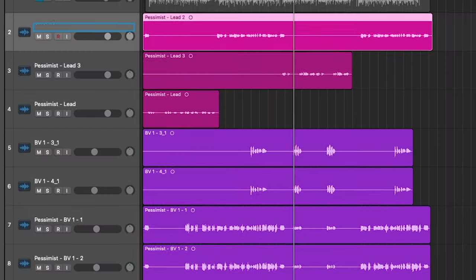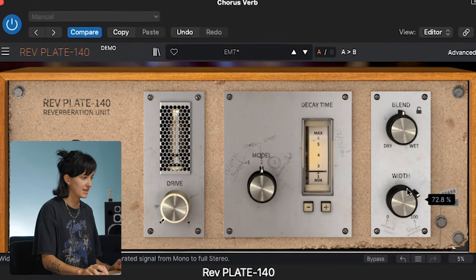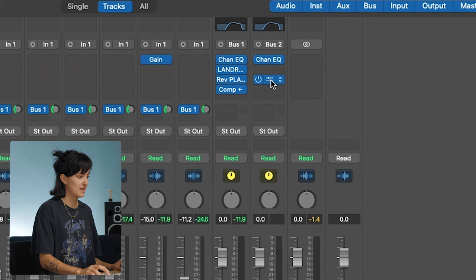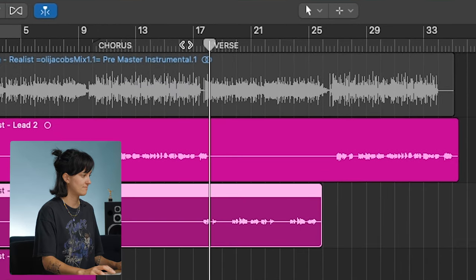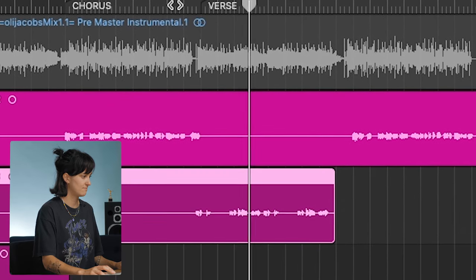Tip five: use different reverbs for different sections of your song. Separate your vocal tracks based on the sections of the song and then send each of those to a different reverb. On the chorus reverb, I'm going to make it a little less wide and decrease the decay time — it's a little drier, a little more up front. On the verse vocal, I'm going to send it to bus two, and on that reverb bus I've got a much wider reverb with a quite a bit longer decay time, so it's going to be really washed out, really spacey — a totally different vibe compared to the chorus. You can really hear the difference between the chorus and the verse.